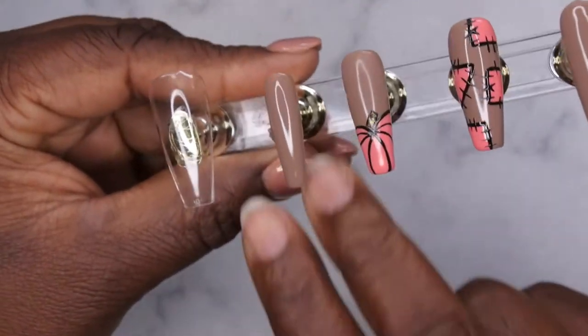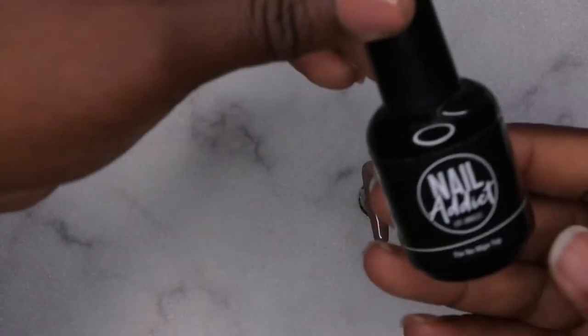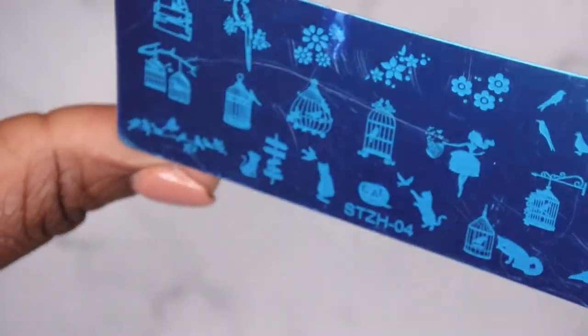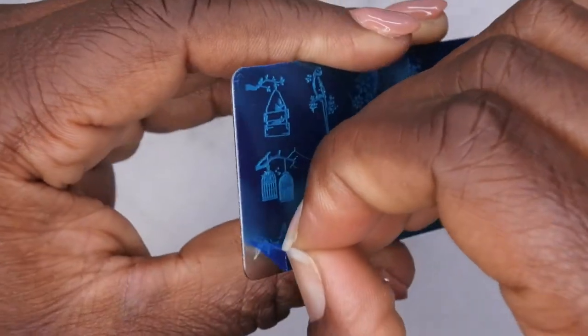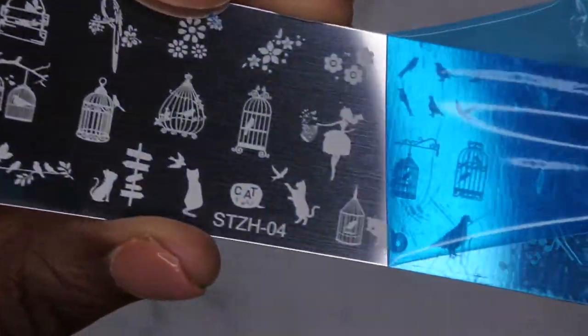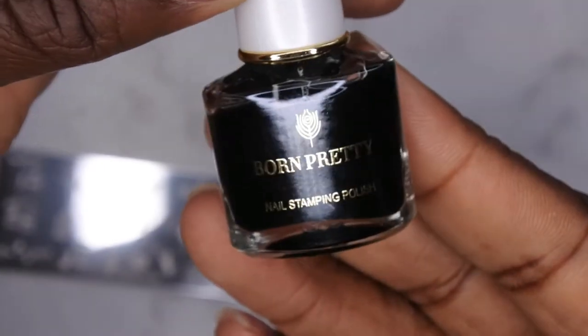Next I'm going to do a little bit of stamping on this nail. I like to stamp over a top coat, so I'm adding the Nail Addict No Wipe top coat to the nail. I'm using a new stamping plate today — I wanted to make some crows, and this design here is perfect. I'm peeling off the film — you all know how satisfying this is for me — and I also have my stamping polish from Born Pretty.